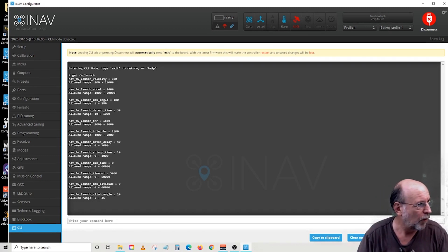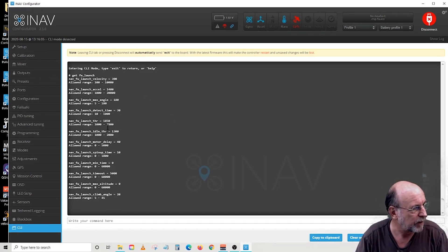It'll display all dozen commands for you. Let's go over these real quick. The settings in here are the ones I found that really work for both the ZOHD Drift and the AR-900 wing — two very popular iNav candidates for airplanes and fixed wings. Launch velocity, I leave it at 300 — I think that's default. Launch acceleration, I leave it at 1400 — I think that's default. I don't think either of those you need to change.